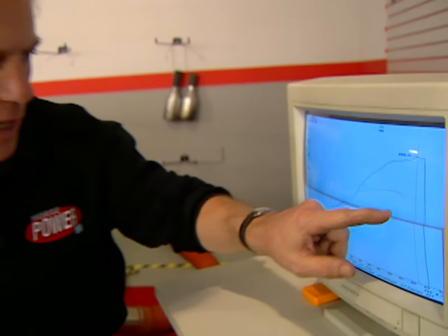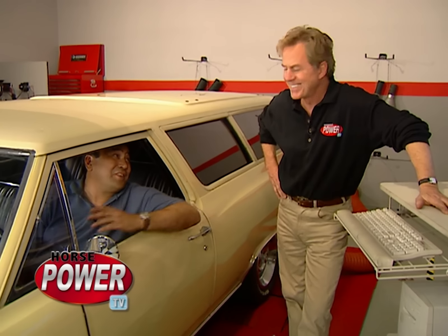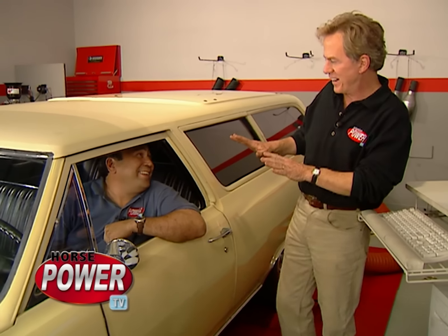Man, we brought that 283 to life from a 121 baseline to 183 at the rear wheel. And it only took us less than a grand and less than a day under the hood. Well man, now I'm excited — what do you say we go for a ride? Undo the straps and jump in, man. Not so fast — remember the deal: I help you with the wagon, you help me with my Mustang's rack and pinion project.